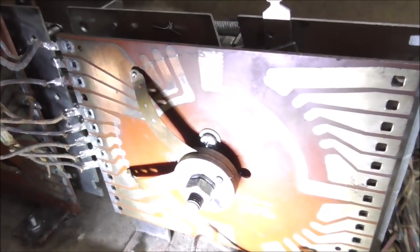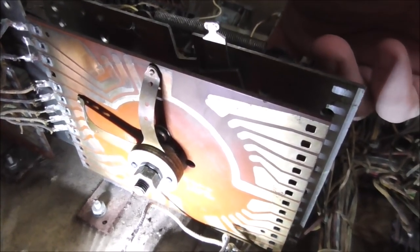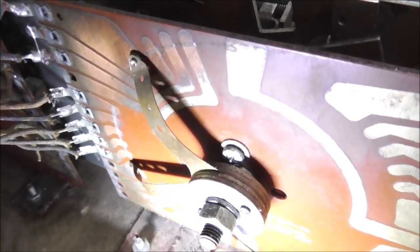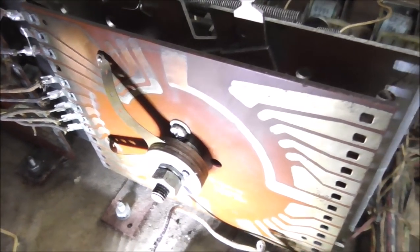Now we're going to look at this stepper unit. These things have different steps — as the coil pulls in, it goes one way or the other. This one resets back to the first position and then steps up: one, two, three, four, five. It must be a coin unit. That one's actually working pretty good, but we'll clean it up. We're going to use some very light grit sandpaper to clean the parts of the board that the spider slides over, and then a little bit of synthetic grease to get it moving nice and smooth.